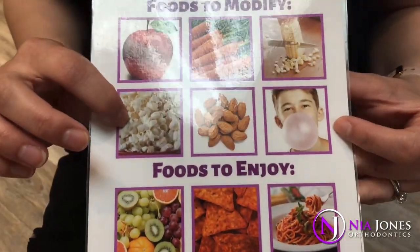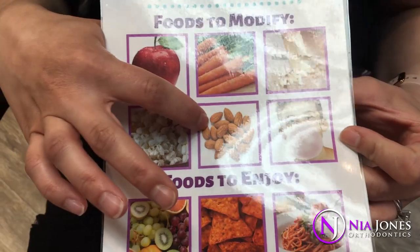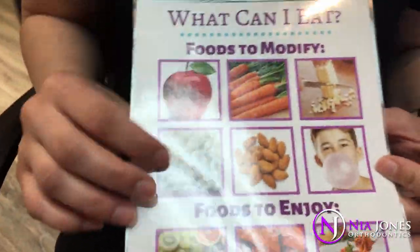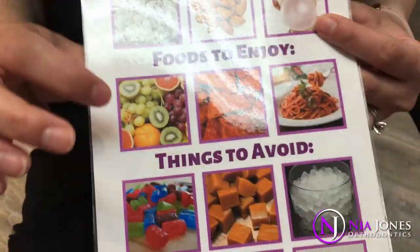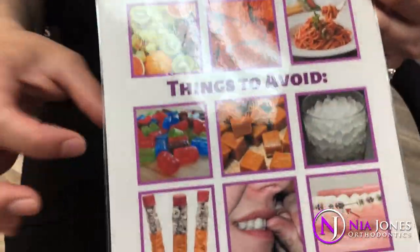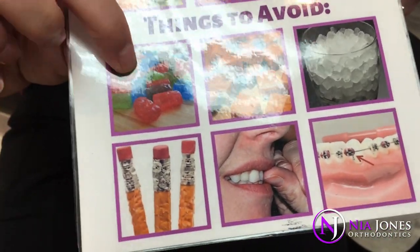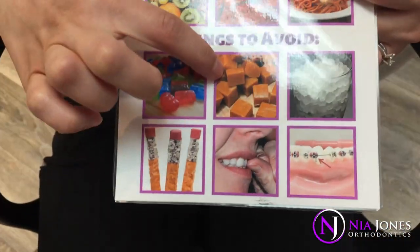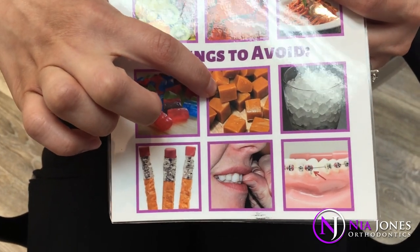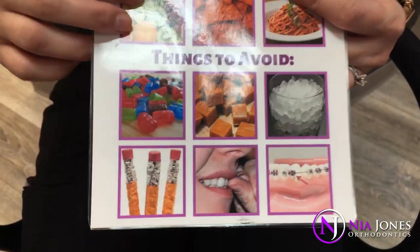Popcorn — make sure you eat it nice and slow. Almonds or any hard nuts like that, you want to make sure you're very careful with them. And gum — make sure it's sugar-free. If you're eating soft foods or crunchy foods, that's okay, but stay away from Jolly Ranchers or hard candies, suckers, caramel, Laffy Taffy, Milk Duds — anything sticky, chewy, or hard can pop your braces right off.